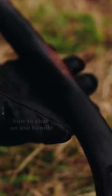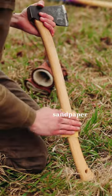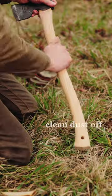How to char an axe handle. First, prepare the fire. Grab some fine grit sandpaper to remove the old finish. Clean off the excess dust.